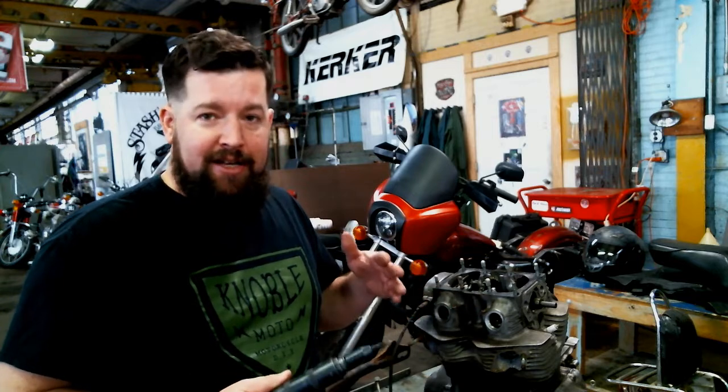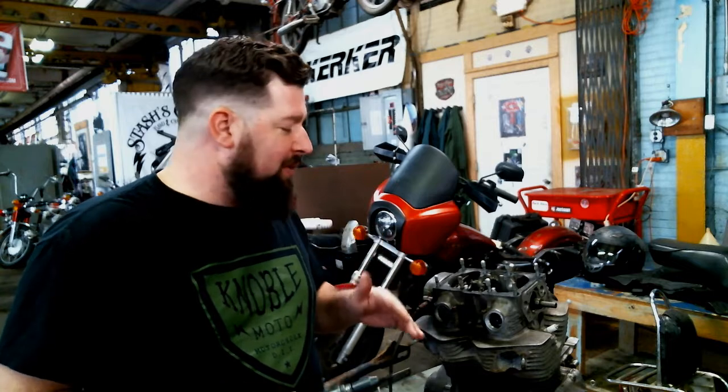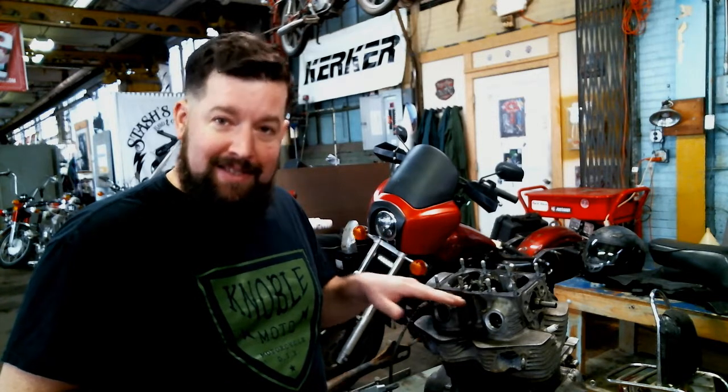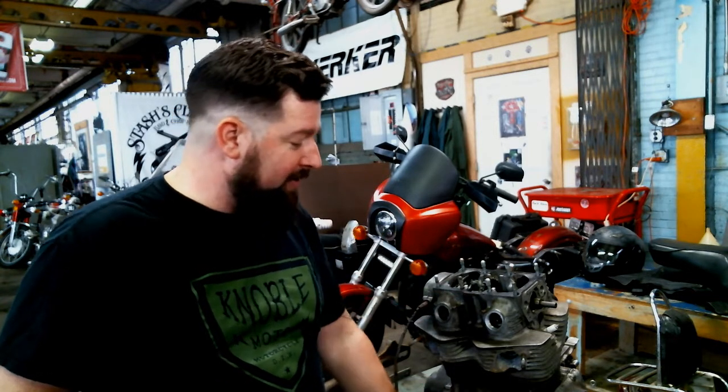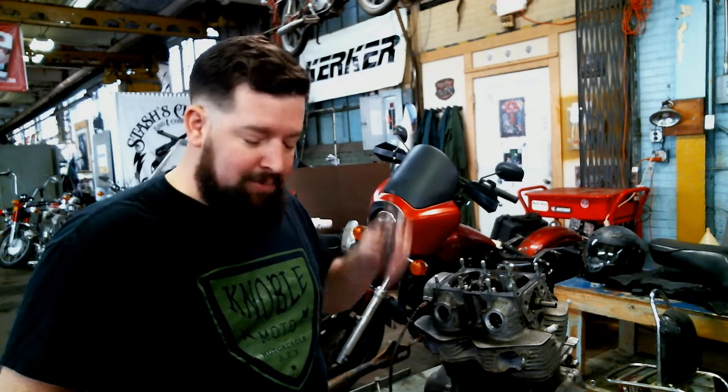A lot of the old Japanese motorcycle guys have talked about the JIS, Japanese Imperial Standard screwdrivers, and this and that. You can argue about it whichever way you want. Either way, these old Phillips bits inside the engine cases are really hard to get out with a regular screwdriver. These two here that are holding down the valve assembly are pretty much seized in place.